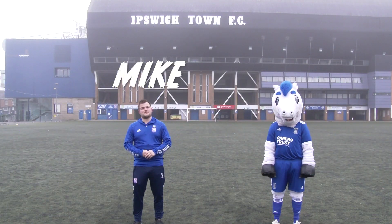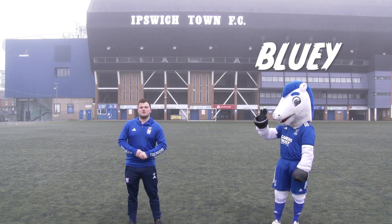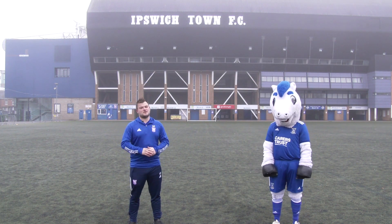Hi guys, my name is Mike, Schools Development Manager for the Ipswich Town Community Trust. I'm joined by my good friend Bluey here today, and we're going to take you through some fun activities you can do at home to stay active.